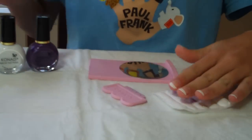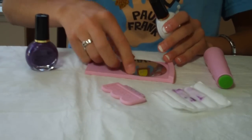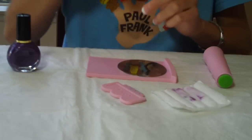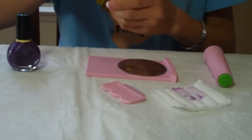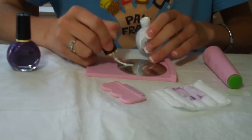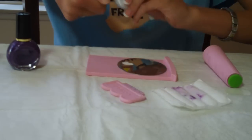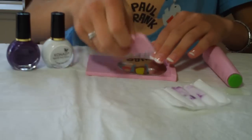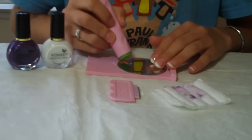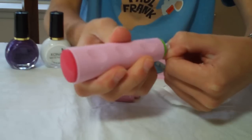And then I'm going to take white and do the stars. Paint it on like that. Scrape it off. Take the stamper and stamp it on like that.